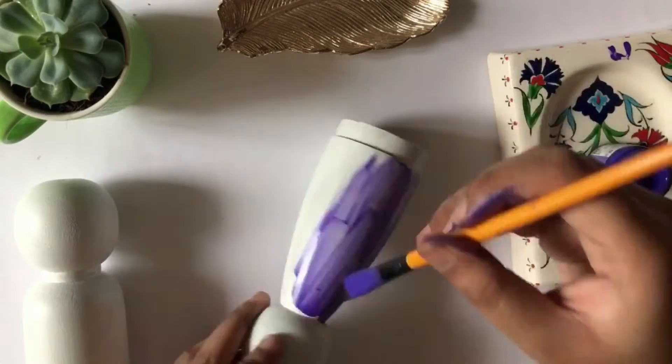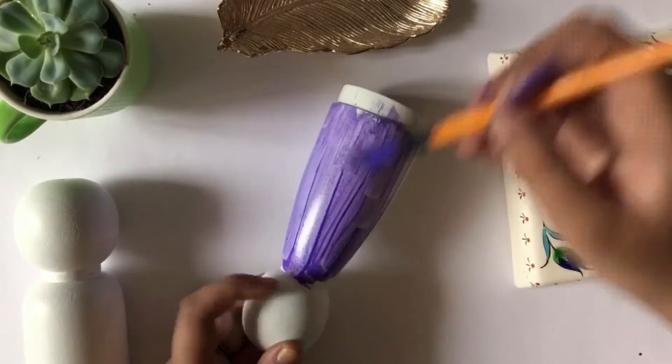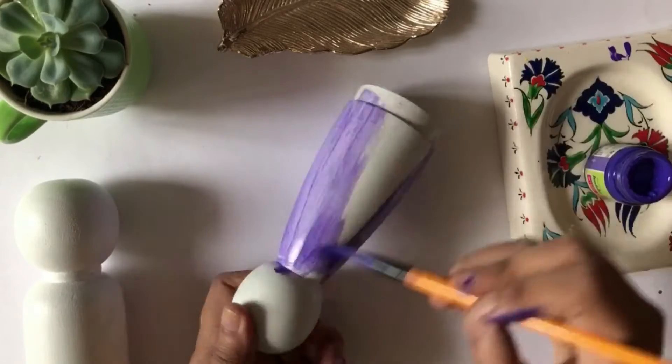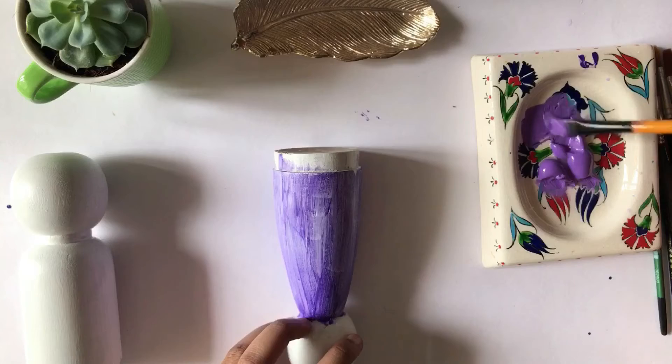I've used some basic acrylic paints that I've had for a very long time. I've also tried to smoothen the paint with my brush on the palette itself before applying it directly from the tube.